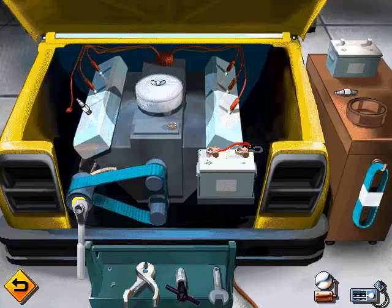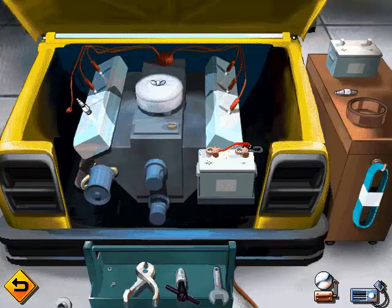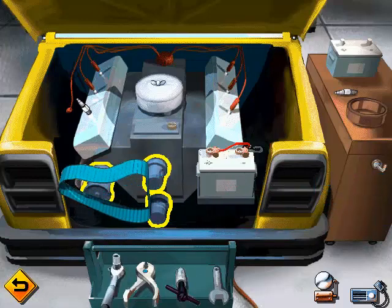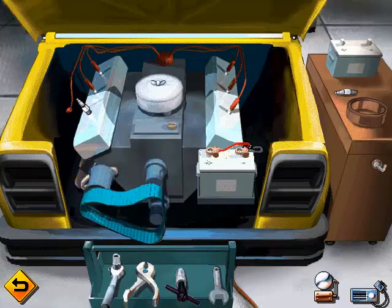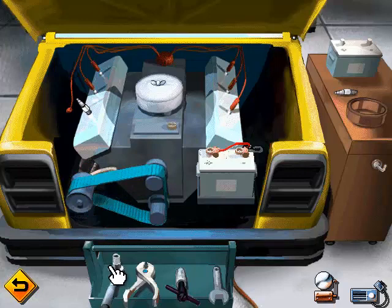Now let's loosen up the old belt and take it out. Now let's go get a new fan belt. Pop in that new belt right where the old one was. It's time to use that socket wrench again. Now just tighten up that new fan belt and you'll be done.